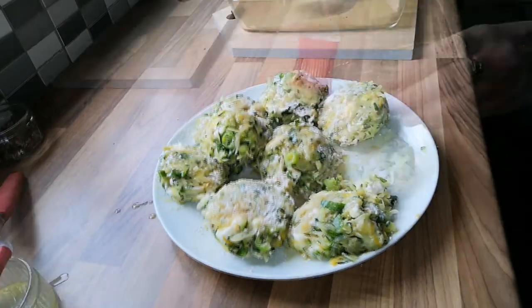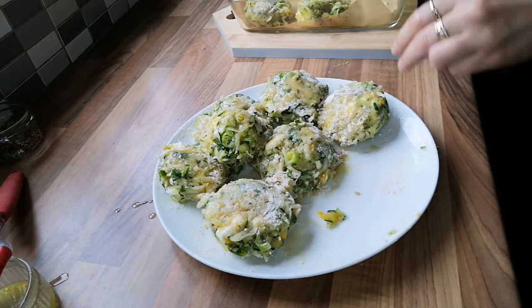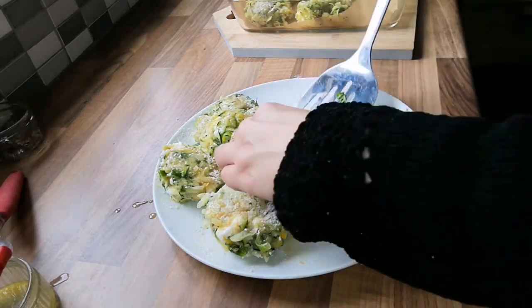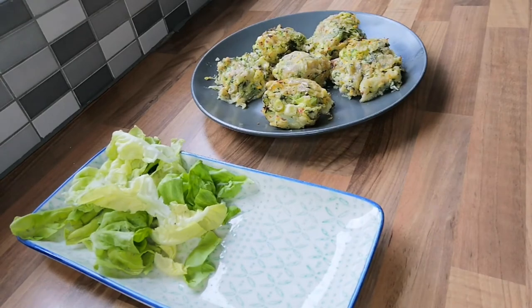I recommend splitting the cakes into two trays — place one on the middle shelf and one on the top shelf. Put them in for 15 minutes initially, take them out, turn them over, then alternate the shelves and put in for another 15 minutes.